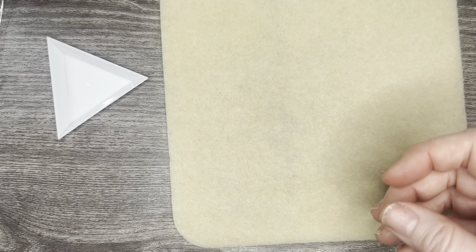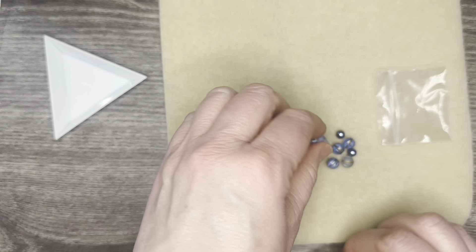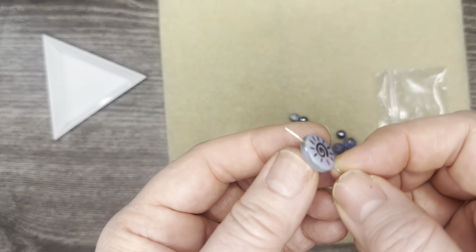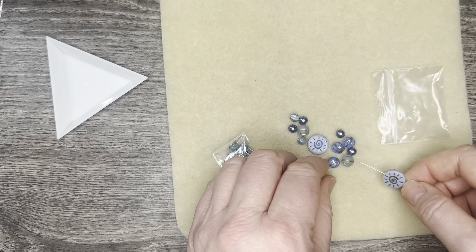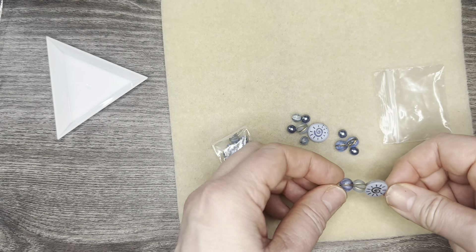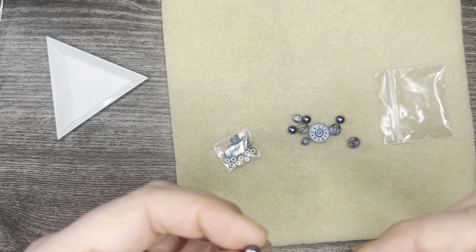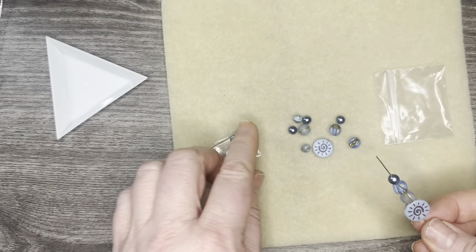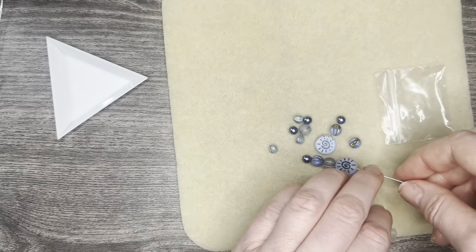Last but certainly not least, we have the Powder Blue Abstract Sunbeats mix — look at that laser etching, so gorgeous! We have melon beads, frosted ones with a gold finish on the inside, colored ones, and Czech glass pearls — they're so pretty. We also have some O beads that look a little different from the usual.